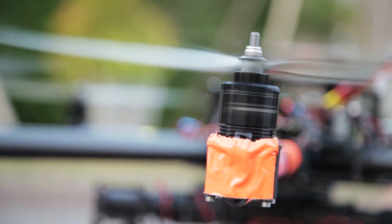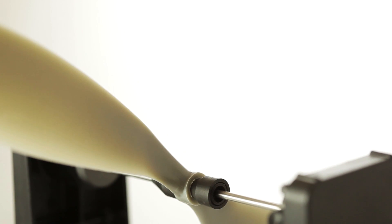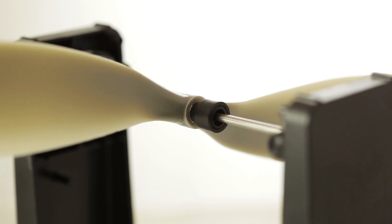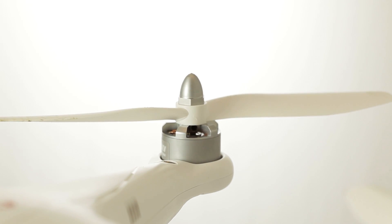Propellers, or props, are used to create the lift on the heli. Propellers need to be balanced to achieve smooth video footage and to increase the longevity of your heli. I will show you how to do this in a future video. A quick tip about propellers: if they break, don't try to glue them back together, just get new ones.